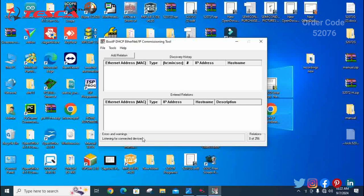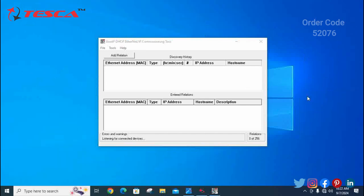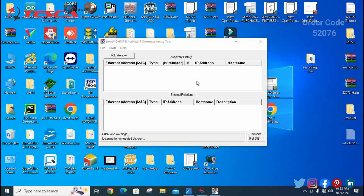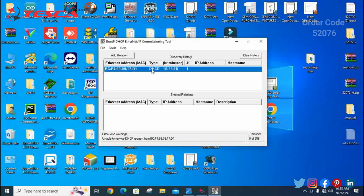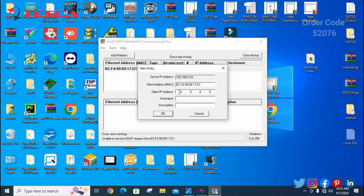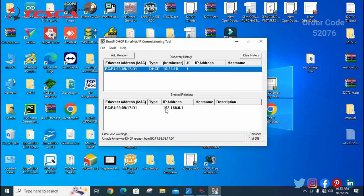Keep refreshing your screen so that the IP address can appear. As you can see, the internet address has now appeared on our screen. Go ahead and click on it, then go to the client IP address and input the IP address of your system. As you can see, this is the IP address of our system. After that, click on OK.